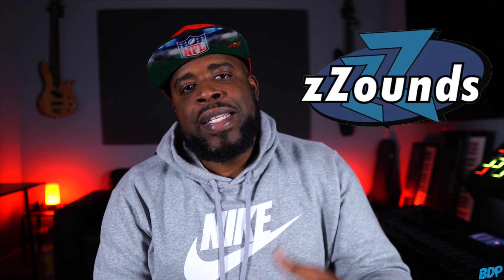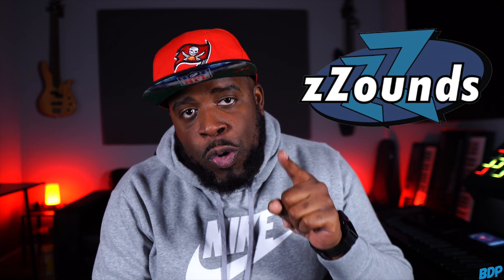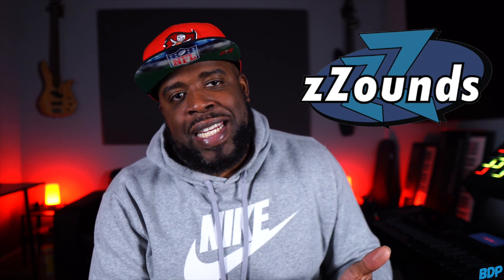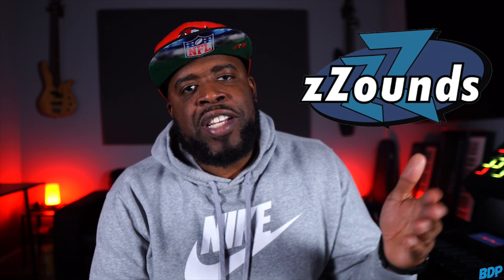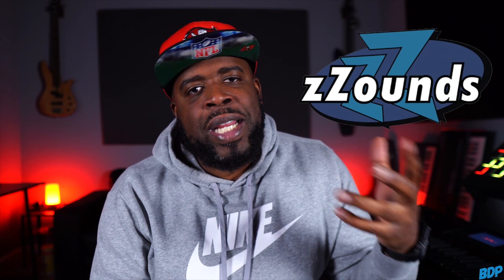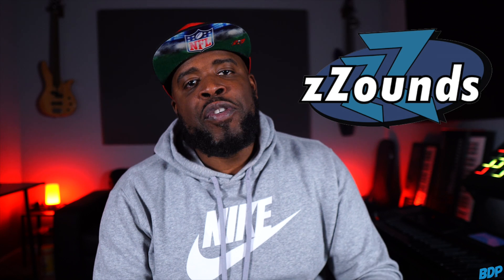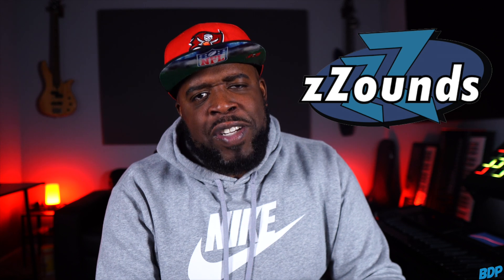Before we get started, the Roland FA-06 and the MPC Live 2 are available at zZounds.com. zZounds has a whole bunch of stuff on the site that you can get without a credit or background check. It's not everything, but it's a lot of stuff — they'll ship it to you and you just make equal monthly payments. All you need is a credit or debit card on file. If you need equipment, click my link in the description and head over to zZounds.com.